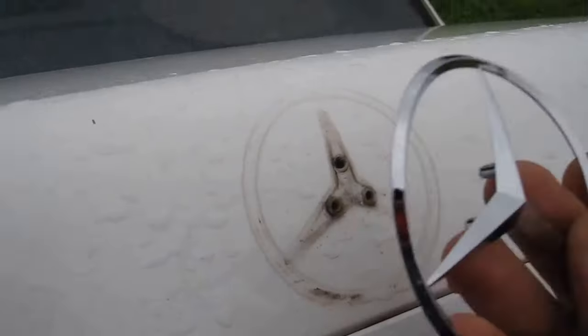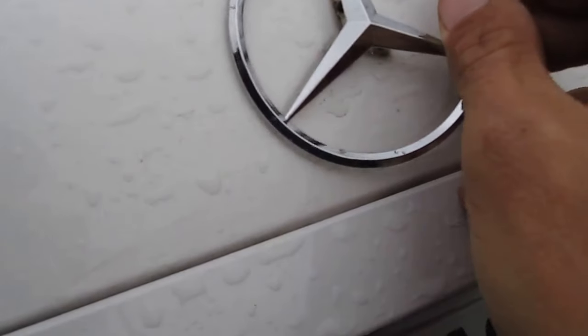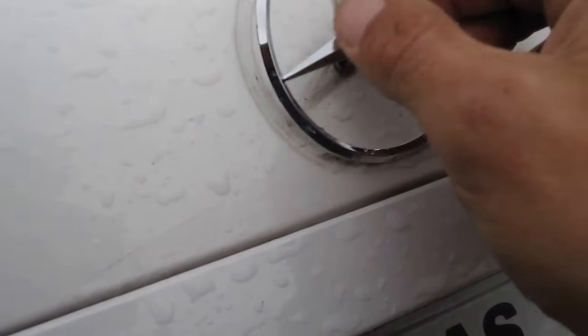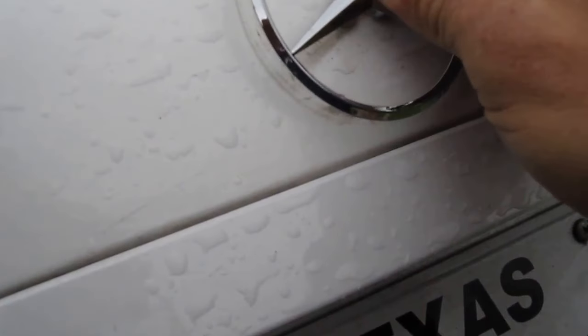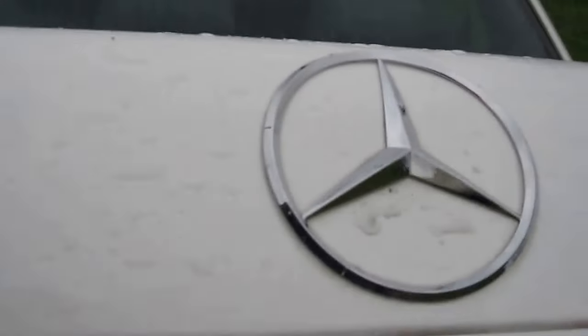Pull it out from the outside. For the new emblem, we just push it in place — leave the old plastic grommets in there and push the new one in place. Like that, and that's it.